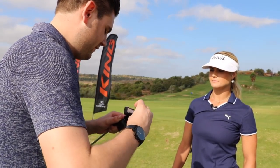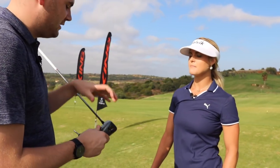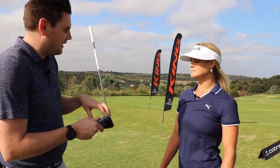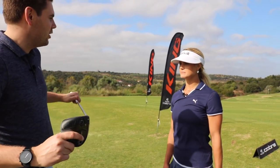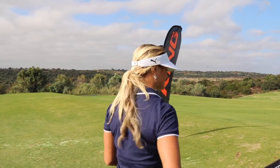Okay, so we've got your shaft. You know all about the tech. We've got CNC milled face to give you some more ball speed. We've got the Aero 360 trips to reduce that drag. And then obviously we'll have Cobra Connect so you can post your stats as well. Perfect. So let's have a go.